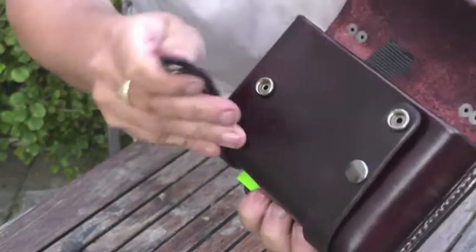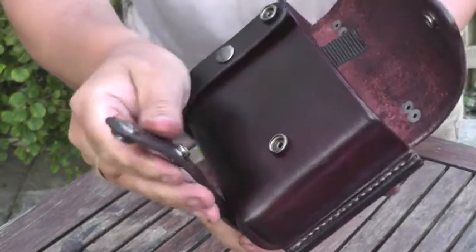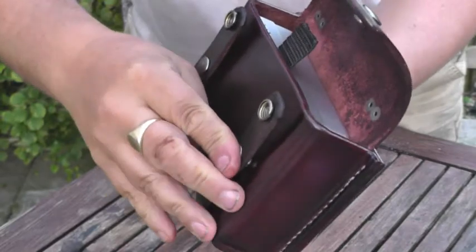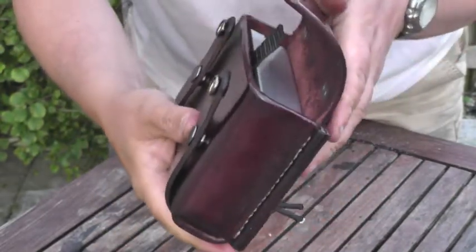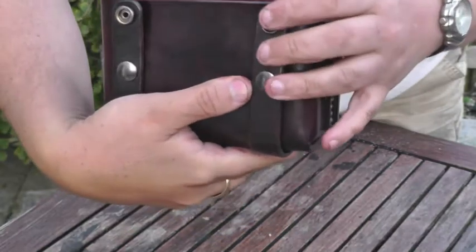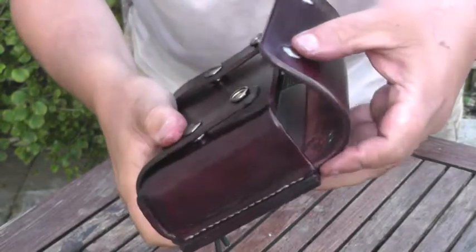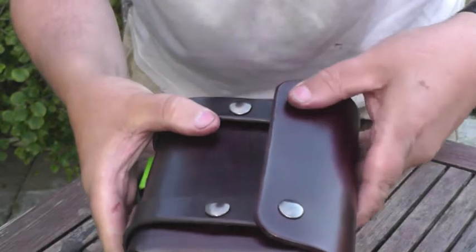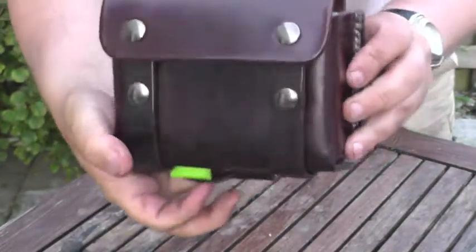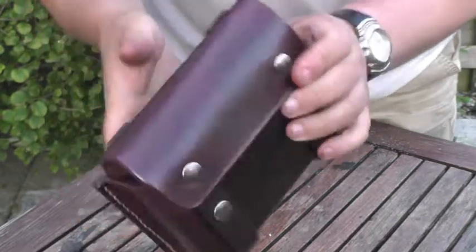They're all fully burnished, and as I say these are line 24 snaps — nice and solid. I've done it in mahogany on the main body and the straps and back are in chocolate. It's cut from 4mm leather.